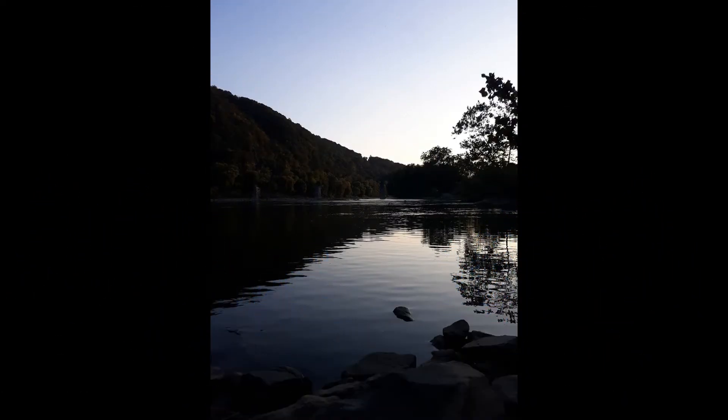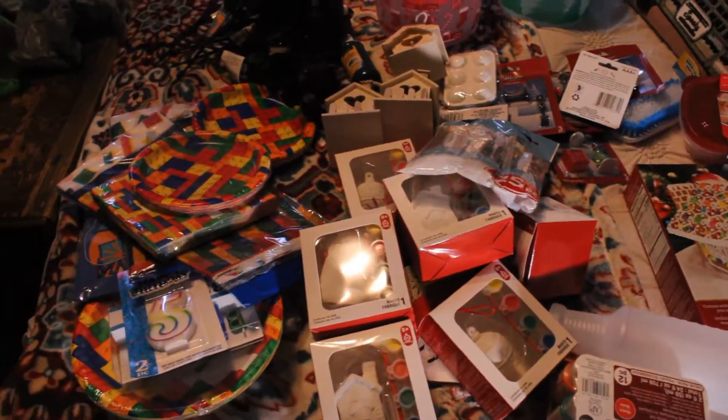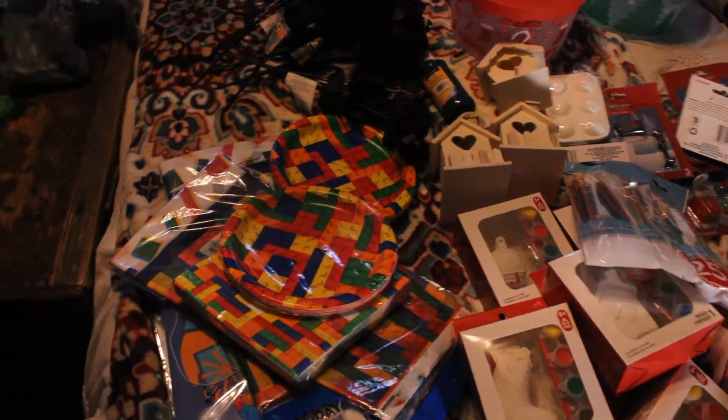Today we got a clean with me video. Here is a Dollar Tree haul — Dollar Tree and Michaels.